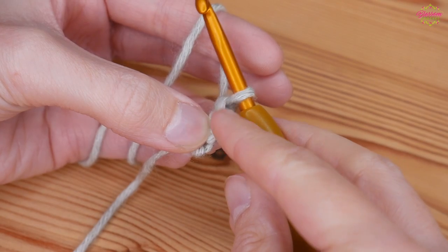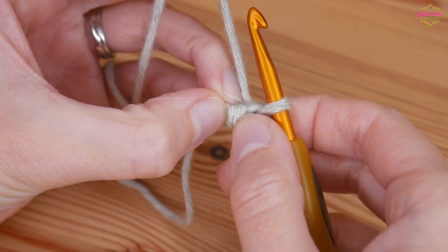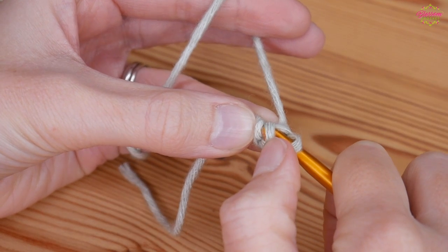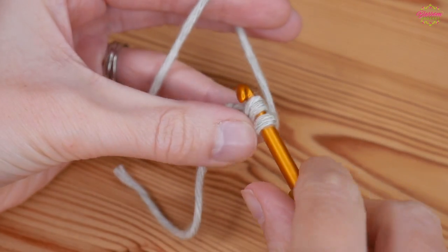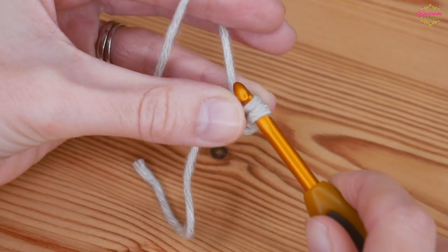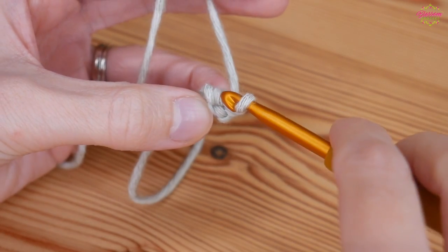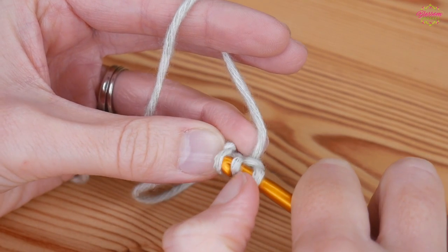And again now you can see the same thing — you've got the stitch you've just created making the V, except this time when we turn around you can see we've actually got two parts to this stitch, so you've got two loops here. From now on we're going to be working under both loops. Going under one there, and you want to go under the other part as well, then complete your double crochet stitch: yarn over and pull up, yarn over, pull through both.